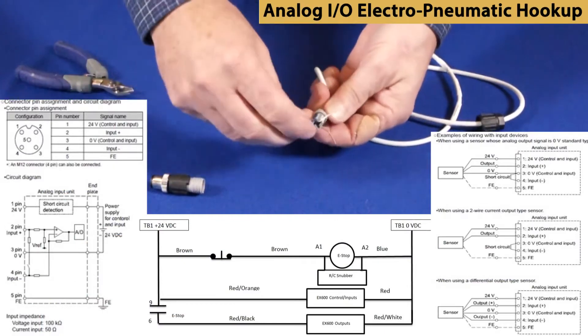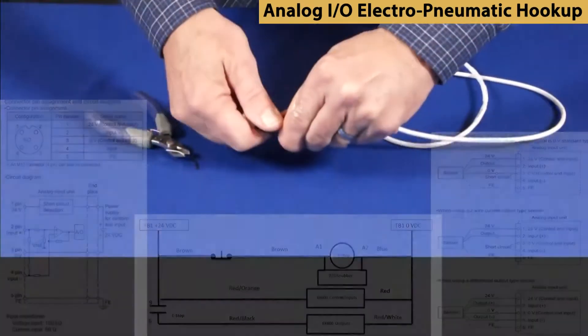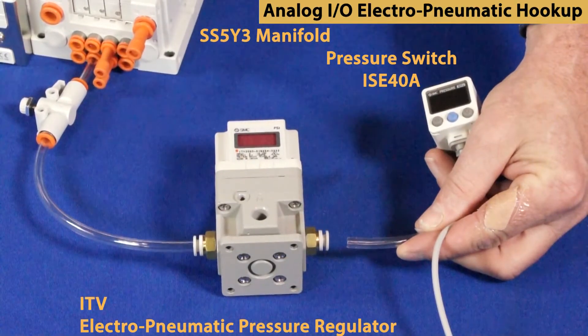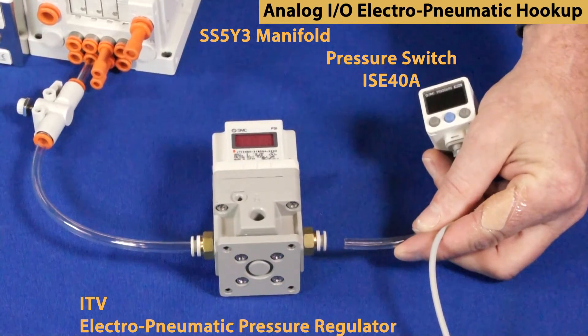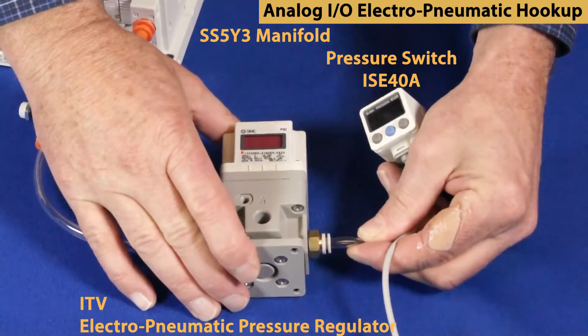Make up your tubing and cabling in advance, including field-wirable connectors. We are using an EP regulator and a pressure switch for our analog I/O. Pneumatically, connect the regulator to the output of valve 2. Then the output of the regulator to the pressure switch input.